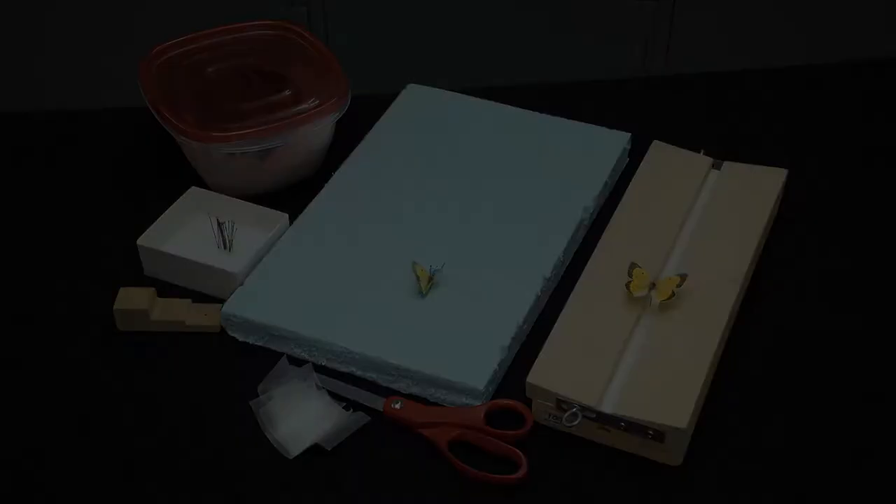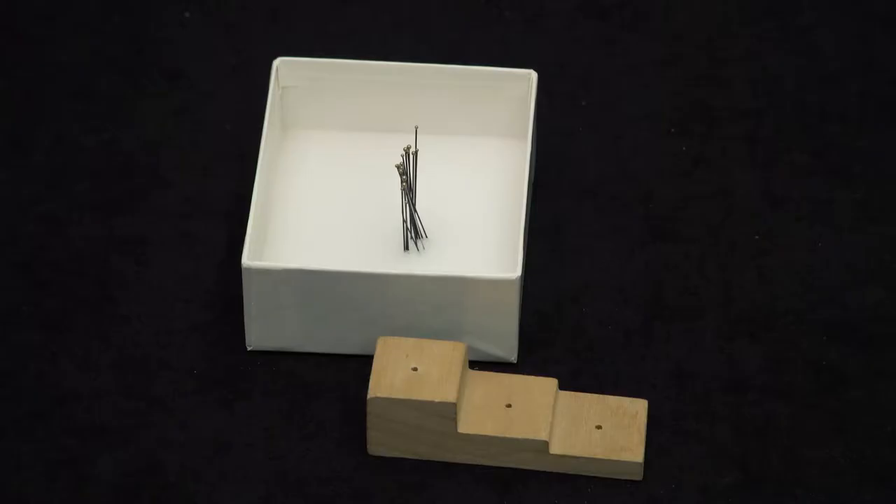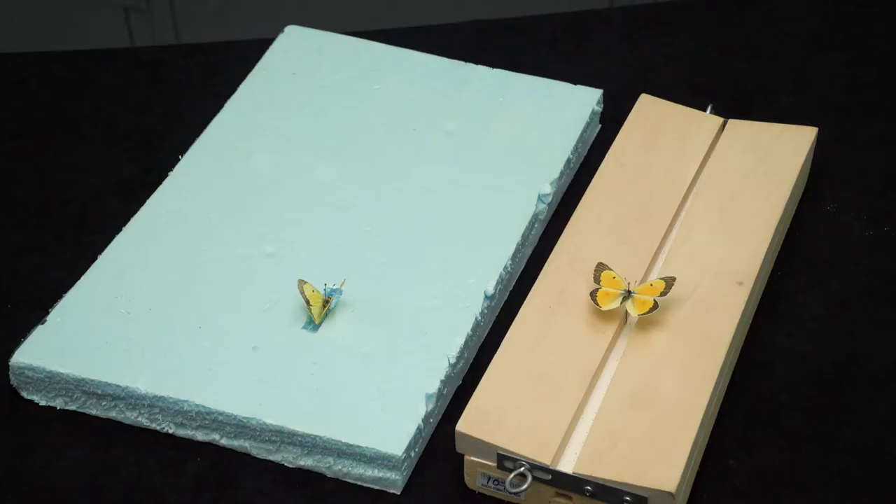In this video I will explain how to spread the wings of a butterfly or moth. The supplies you'll need include insect pins, a pinning block, a spreading board or styrofoam sheet, strips of wax paper, and a pair of scissors. These supplies are available for purchase from an insect supply company but can be assembled from materials from around the house.